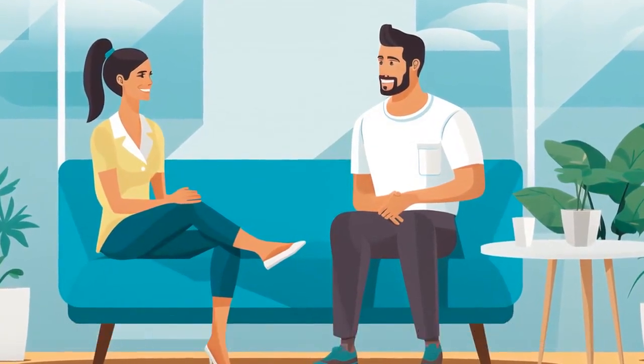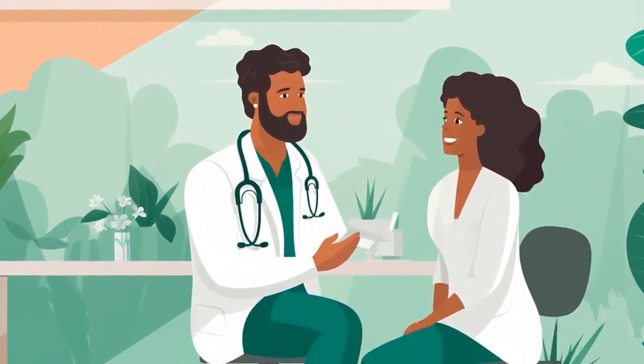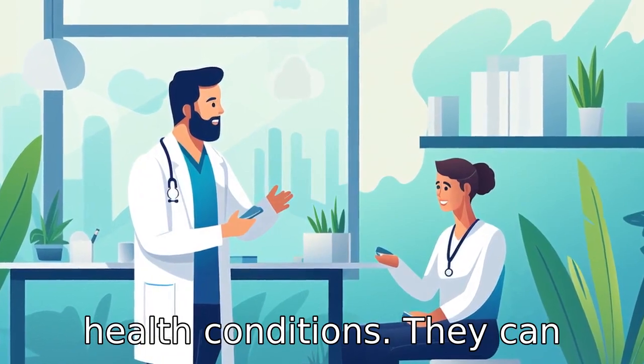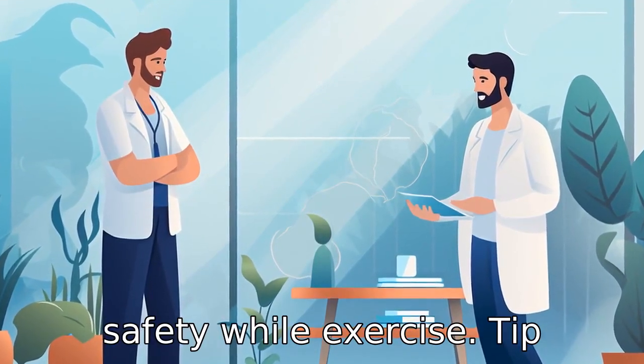Tip 10: Consult your physician. Before starting a new exercise regimen, always consult with your doctor, especially if you have any health conditions. They can provide advice on suitable intensity levels and ensure safety while exercising.